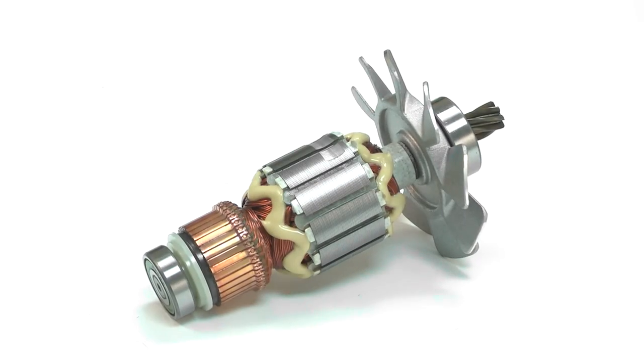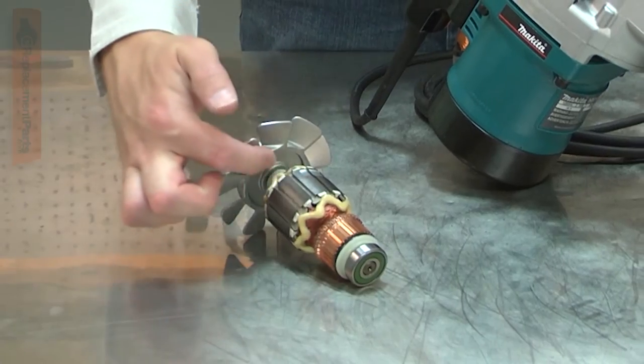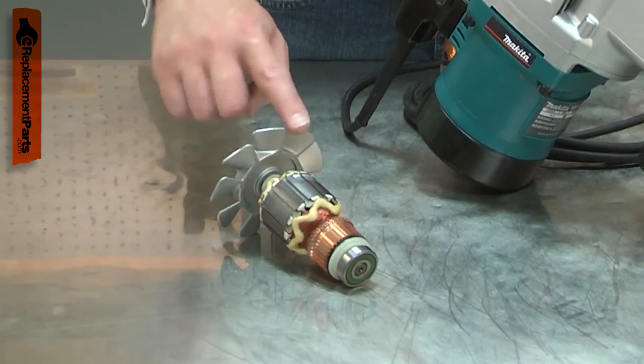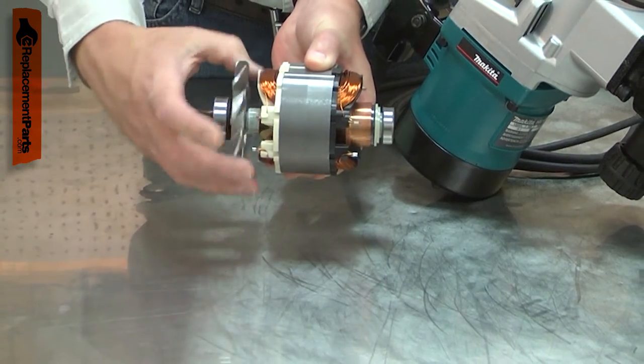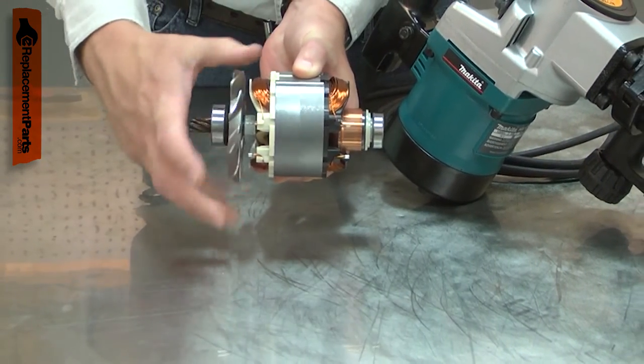The armature is the central part of your power tool's motor. It consists of windings, the commutator, a cooling fan, and the driveshaft. The armature along with the field create an electromagnetic field that causes the armature to spin.